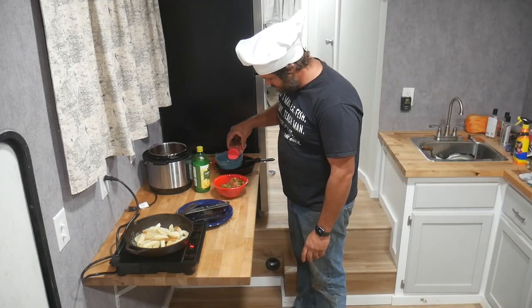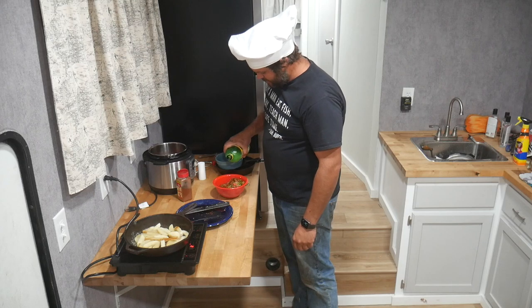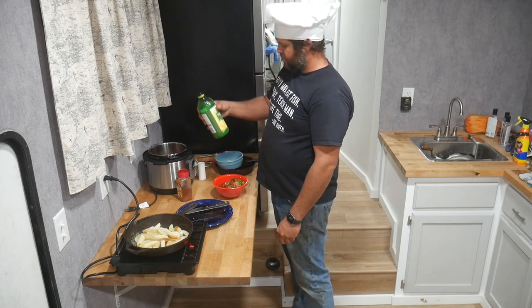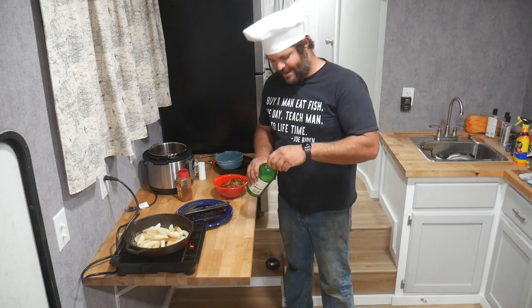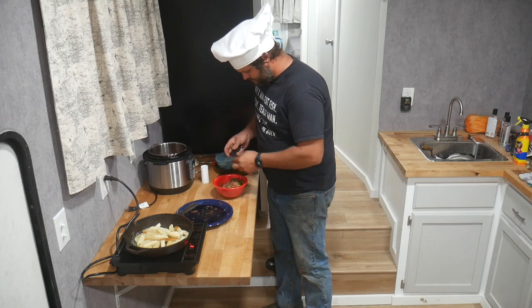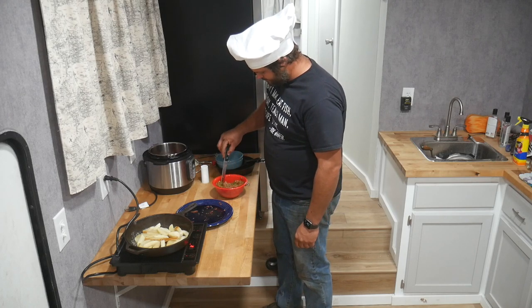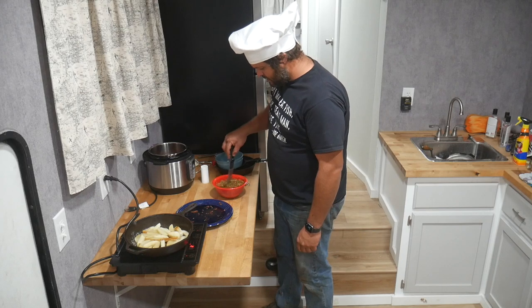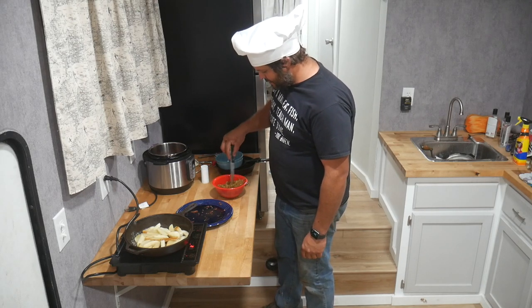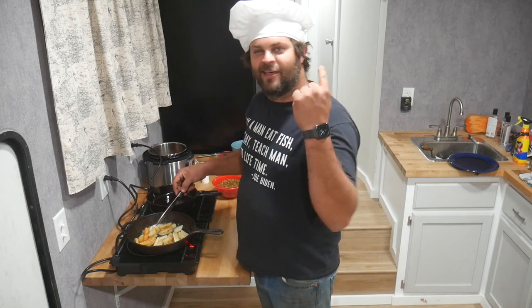With my hot sauce I like to add a little bit of chili powder, a little bit of lemon juice, and enough salt to kill a horse. My hot sauce is about 50% jalapeños — if you're wondering if it's hot, the answer is yes. I just realized I went back in the house to get the lemon juice and left my hat on. I wonder if anybody saw me — I think it's about time to be done with the hat.